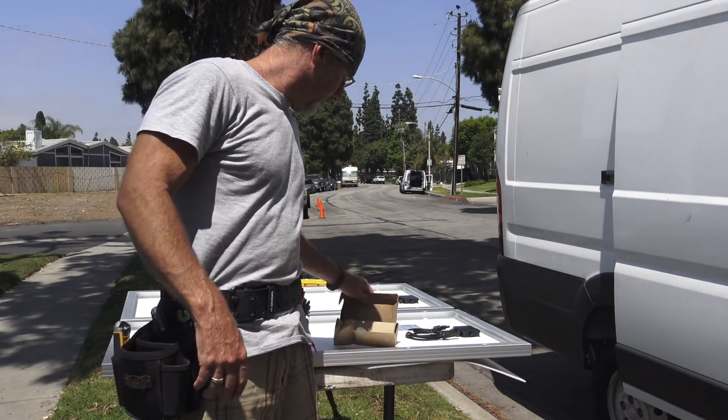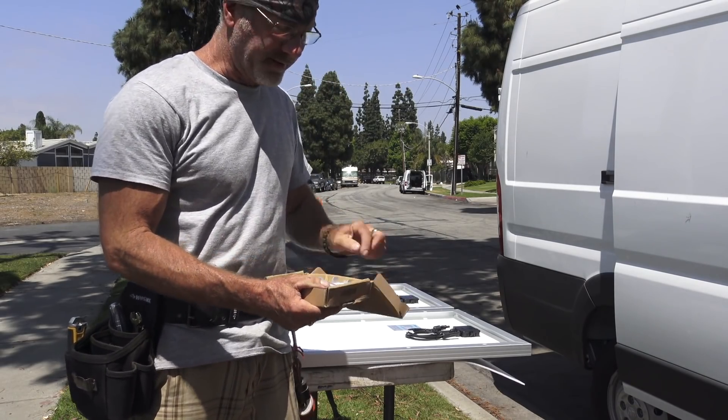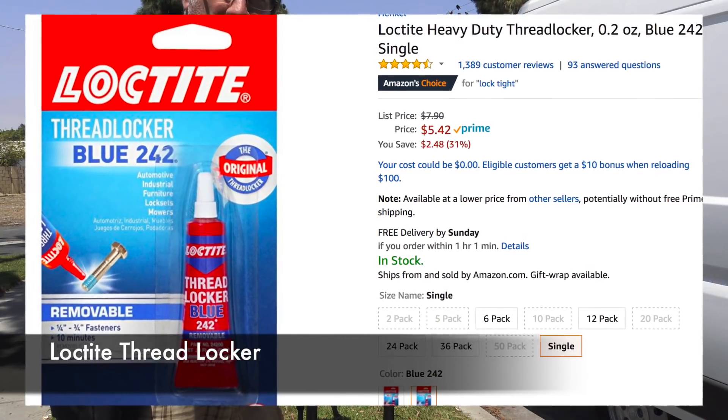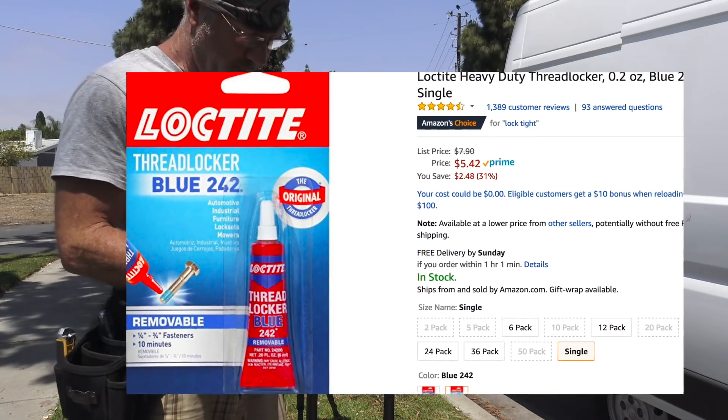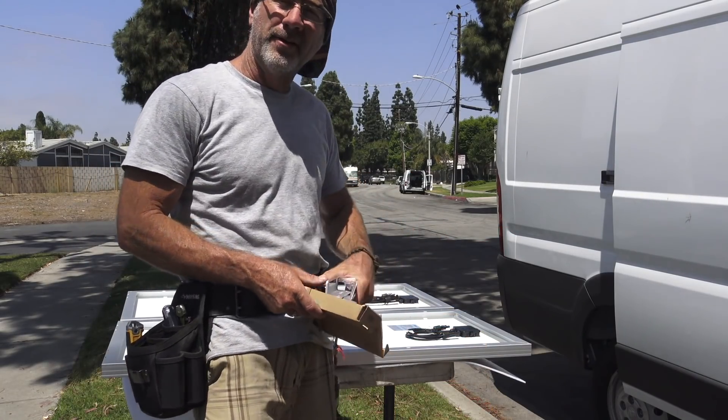It doesn't call for it — Renogy doesn't require it — but I like to put Loctite on all this hardware just to have an extra measure of protection from these things working loose on bumpy forest roads or wherever they may go.